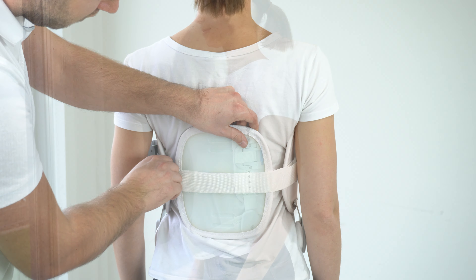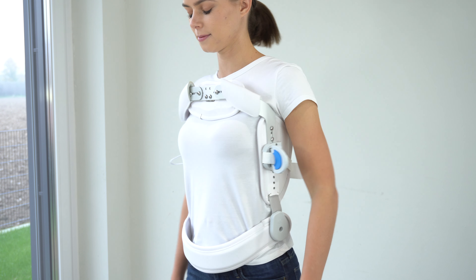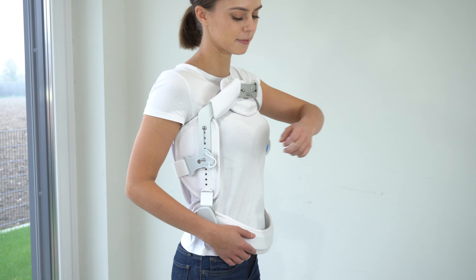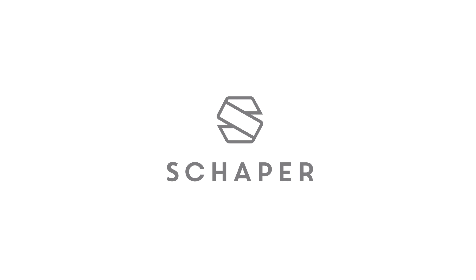When opening the corset, it is important to first slide the blue sliding button backwards and then push the gray lever forward to loosen the corset, making subsequently opening the quick fastener easier.